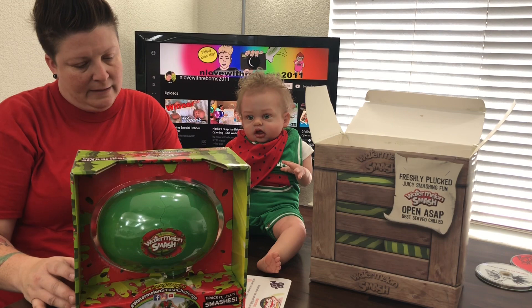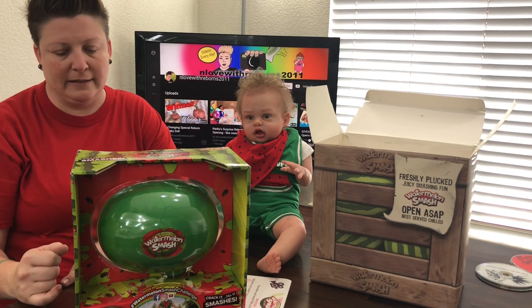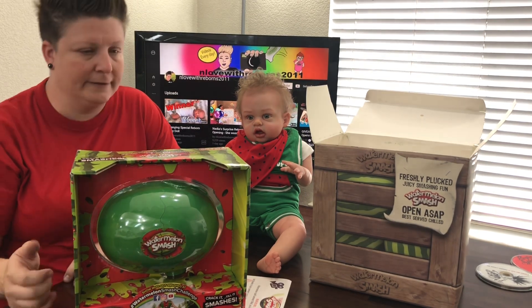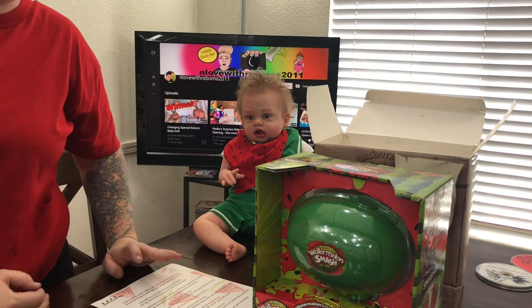It says ages six and up — but Parker, you're a doll, you don't really have an age. You could say you're 60 and get away with it — you look so young for your age, Parker!